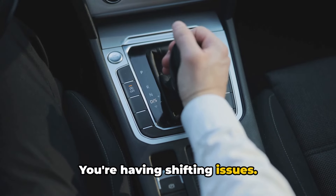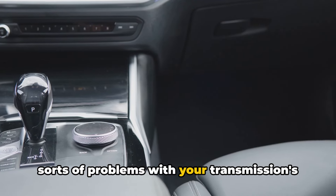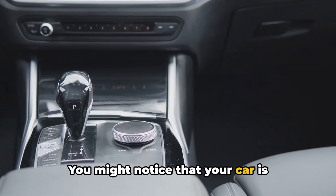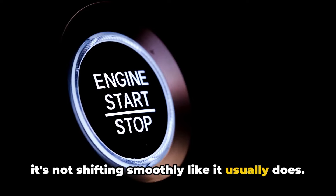Number four: you're having shifting issues. A bad neutral safety switch can cause all sorts of problems with your transmission's shifting behavior. You might notice that your car is hesitating when shifting gears or that it's not shifting smoothly like it usually does.